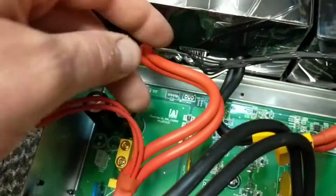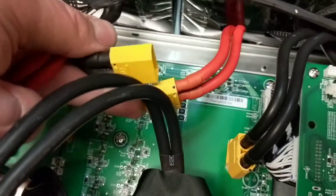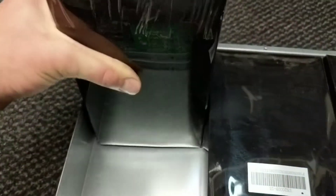So disconnect these. This main positive cable you need to unscrew from in there. Disconnect these cables from that and then they'll come out. That's really damaged — puffed up like a bloody balloon.